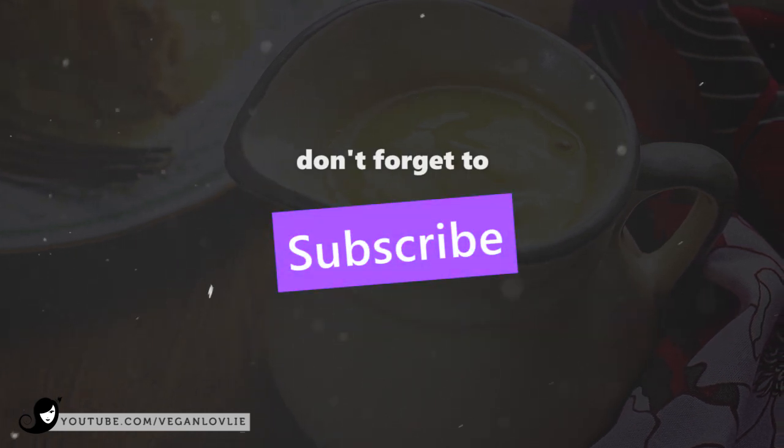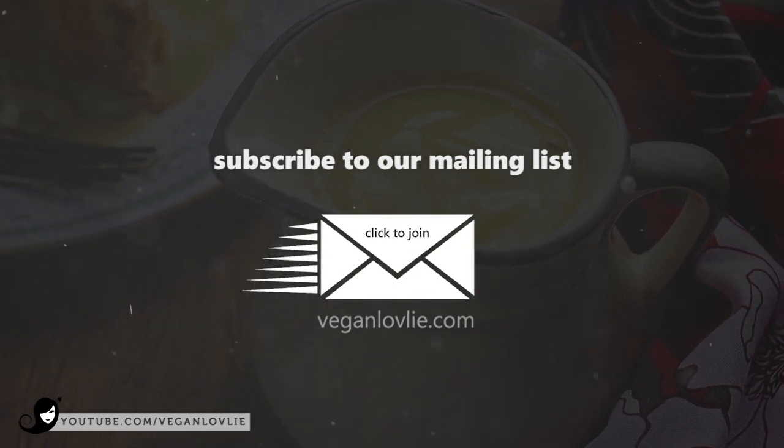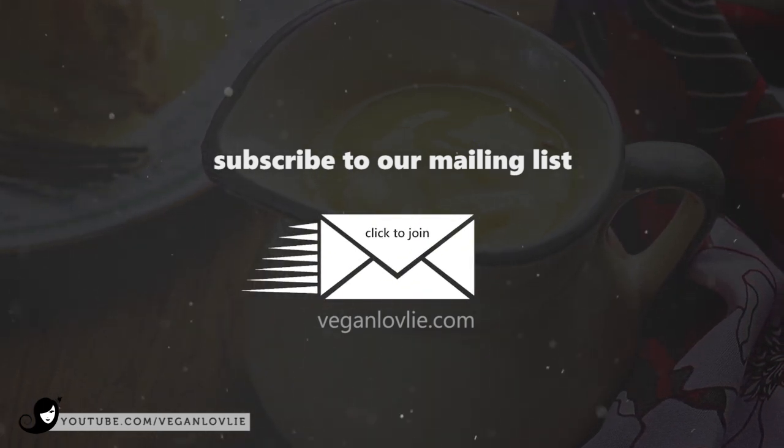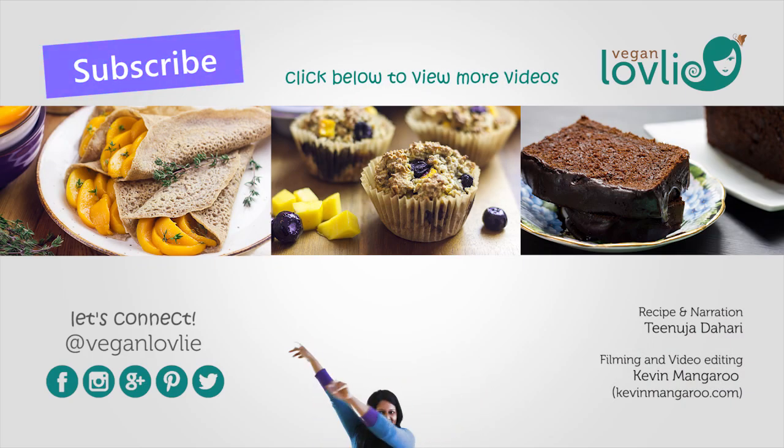If you do make this recipe, send us a picture and hashtag us on social media — we'd love to see what you're making. Also, join our mailing list so you never miss anything. We'll send you an email when we have a new recipe or an announcement. We have a lot more goodies coming up soon, so stay tuned. Until next time, bye!